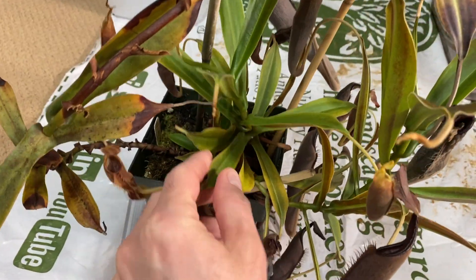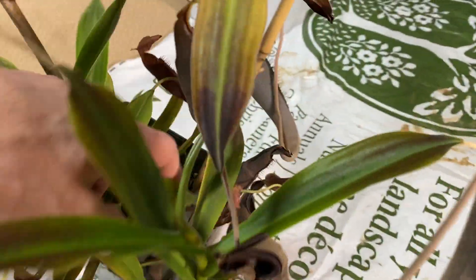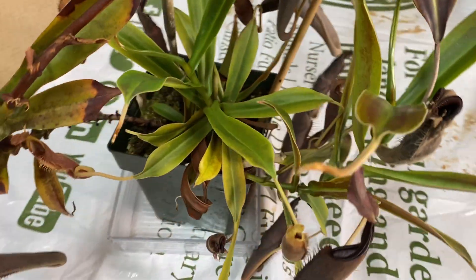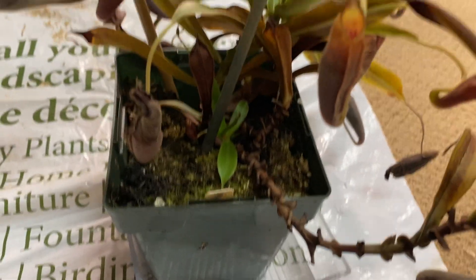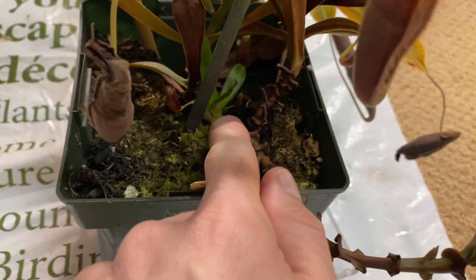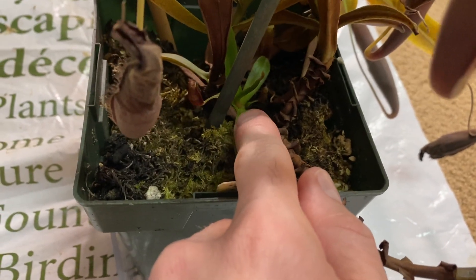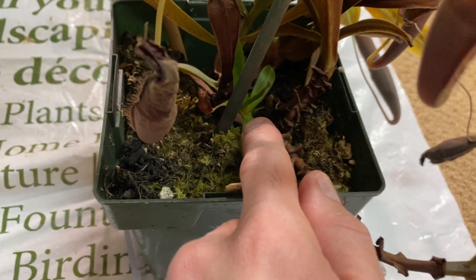I think there are two, maybe three basals growing in the pot. I may cut one of them, and I'll probably leave the small one here with the main roots and repot it later when it's a bit bigger.